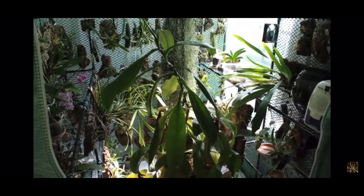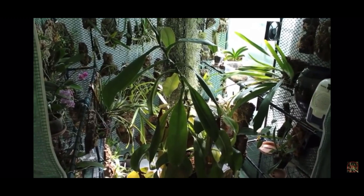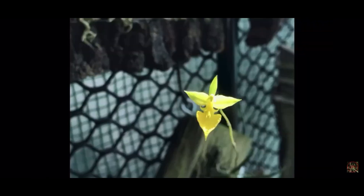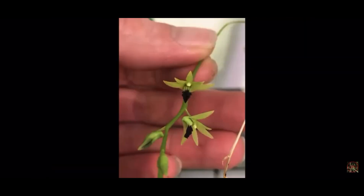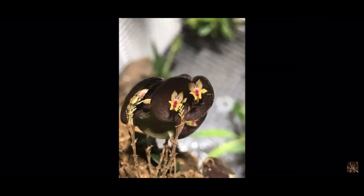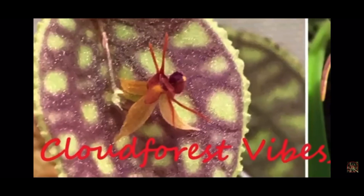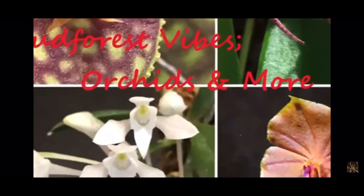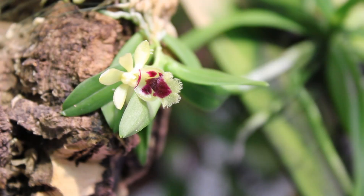Hello and welcome to CloudForest Vibes, my name is Bobby and this is how I grow orchids and carnivorous plants. Today's video is another Care Collab video, this time it's on Haraella retrocalla, or Haraella odorata as I know it.